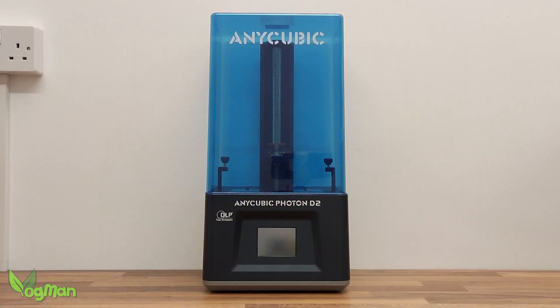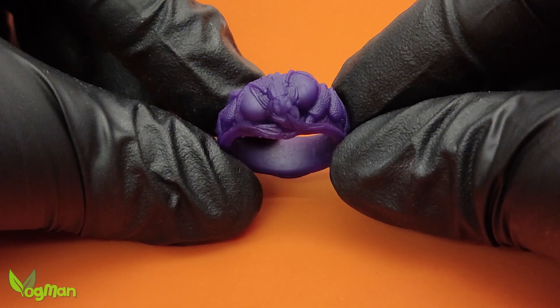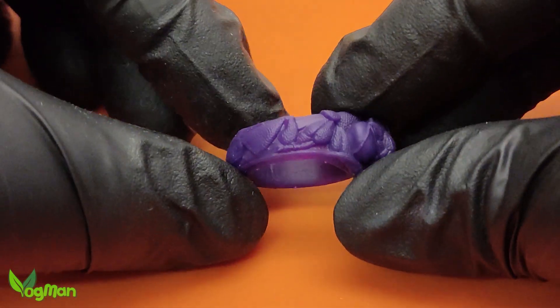I used the Anycubic D2 DLP with these settings and full anti-aliasing. When it comes to jewellery, I prefer the precise detail DLP gives me.